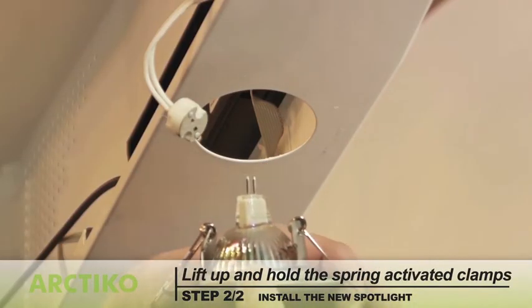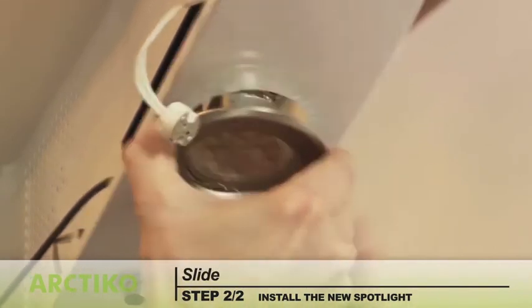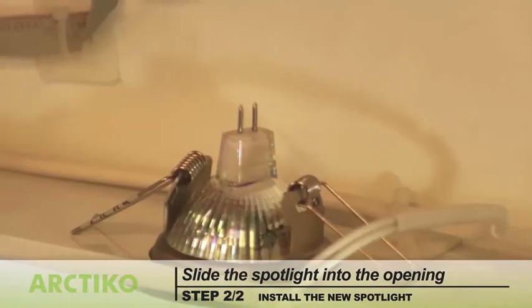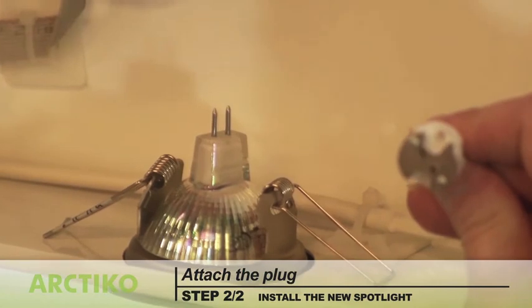To install the new spotlight, lift up and hold the spring activated clamps. Slide the spotlight into the opening. Let go of the clamps and it will snap into place. Attach the plug.